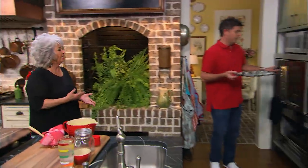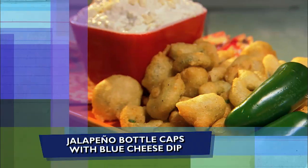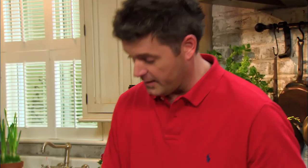They won't take too long. We're not going to put the chicken in them yet — I'm going to show you what we're going to do. The next thing we're going to do is called bottle caps, and we're going to be serving it with a blue cheese dip. This is going to be our bottle cap — just a traditional green store jalapeño. First, I'm going to put our dry ingredients together.